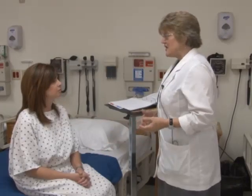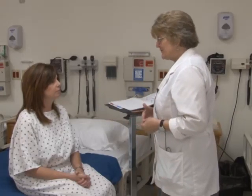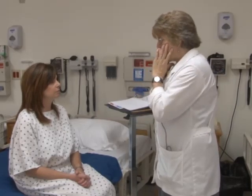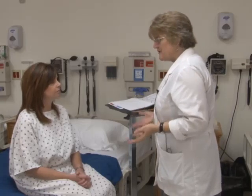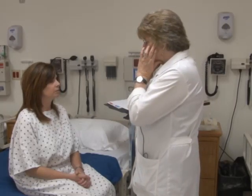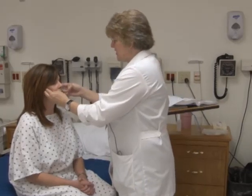Today what we're going to do is check your muscle strength and your range of motion. I'm going to start basically at the top — at your jaw — and go all the way down through your muscles and muscle strength. Do you have any questions before we start? I will start with just your muscles in your jaw. Can you tighten your jaw, please?